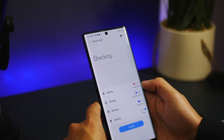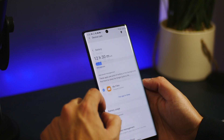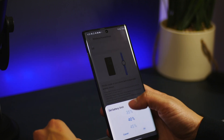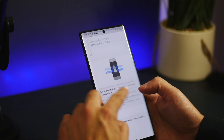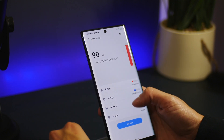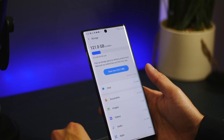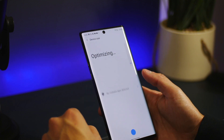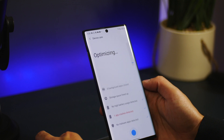Finally, device care under settings has been refined and has gotten some additions, like the ability to set limits for when to stop using PowerShare. In my opinion, it displays information a lot better and looks way cleaner. You can find a lot of the old stuff here too, like how much storage is used and how much RAM you're using. If you hit that 'fix now' button, it runs some sort of system cleanse.